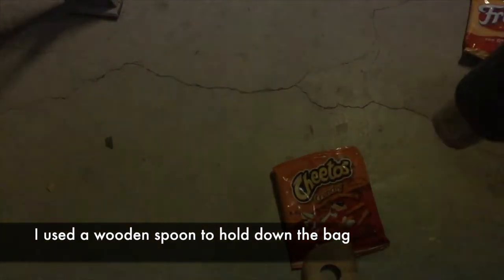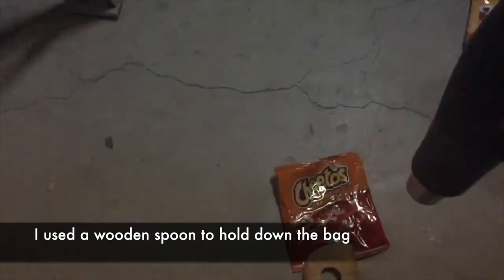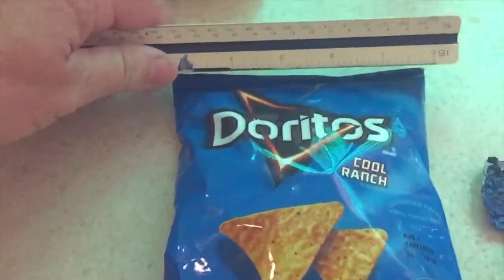Here I'm using a wooden spoon and going back and forth just to melt the bag a little bit at a time. You can see it's starting to shrink. Moving it around with the wooden spoon — flip it over, get the other side. If you do it right, you can really get it to go down to a very small shape. But if you go too long in one area, it's going to burn up the bag.